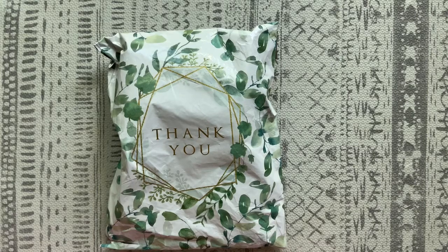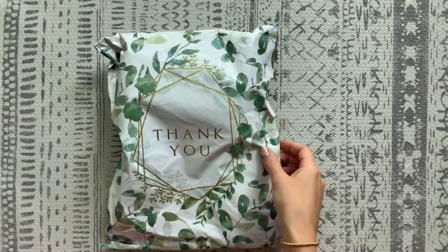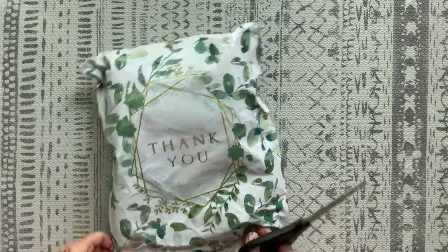Hey guys! Today we're going to do an unboxing of some double-sided flannel wipes. These are from Michelle My Belle Sewing Creations, so let's see what's in here.